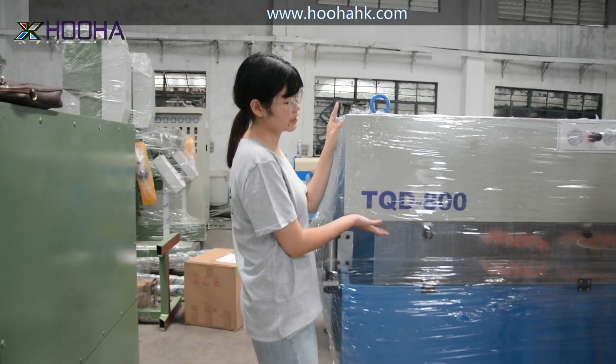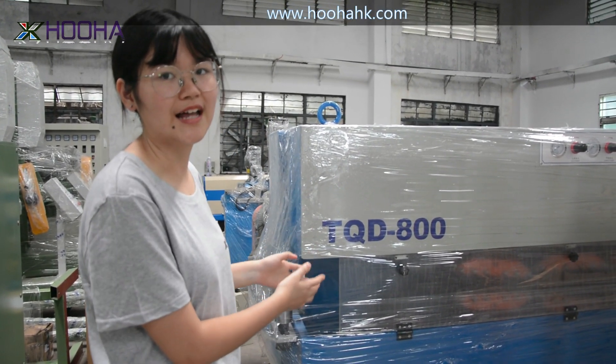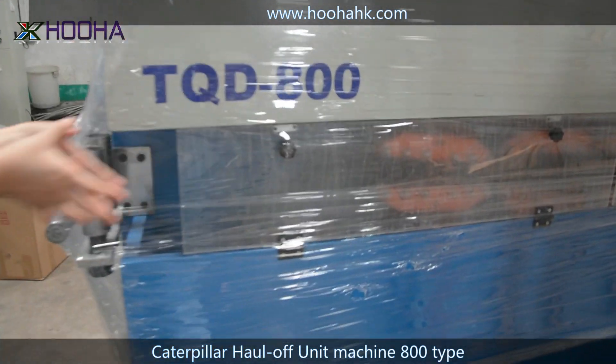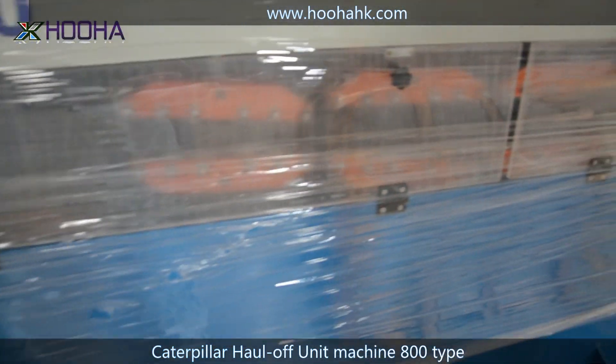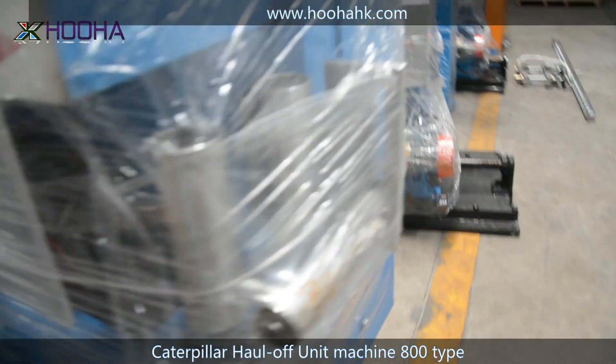This is the 800 Caterpillar machine, which is a component in the extrusion line. The function of this is to make the wires become straight. It's especially used for larger-size cables.